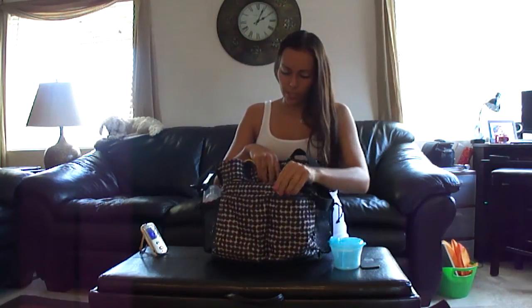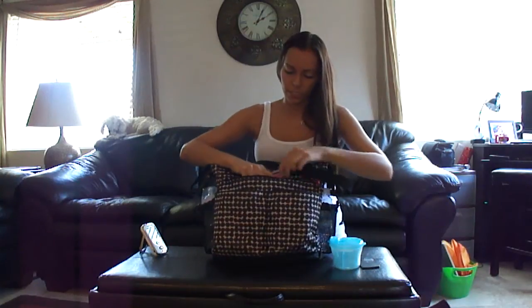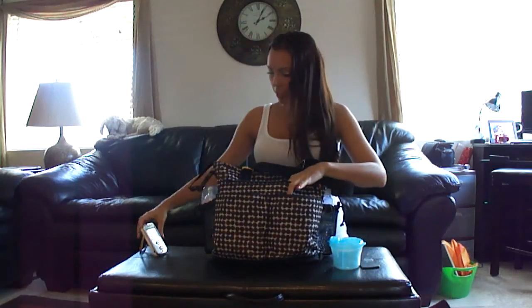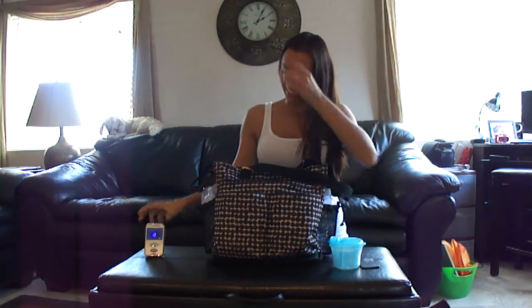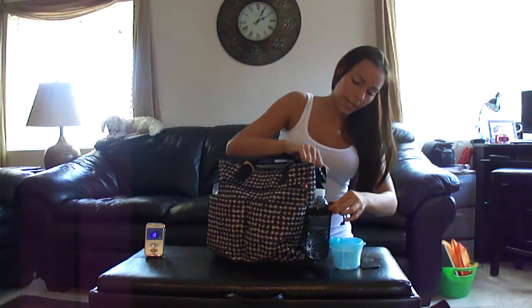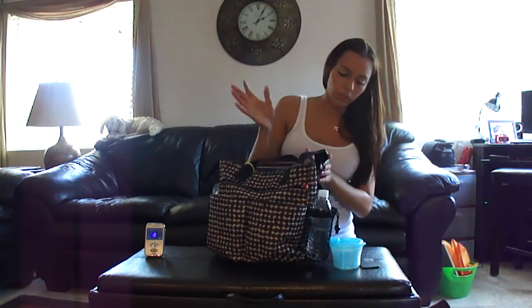There are two big pockets in the front, and inside there's a zipper pocket where I keep some random toys to keep my daughter busy. She's actually sleeping right now, so that's why I get a minute to make one of these videos. There's also a little toy pocket and two side drawstring pockets, which is nice because you can put different size bottles — even bigger water bottles that sometimes don't fit in my other diaper bags.